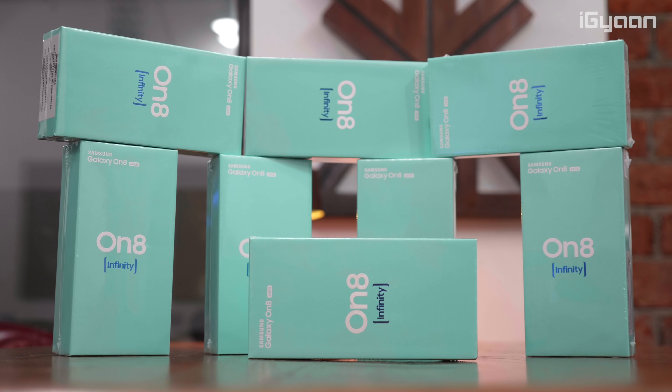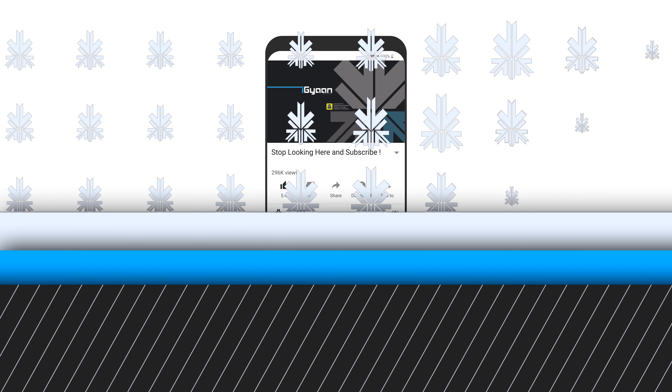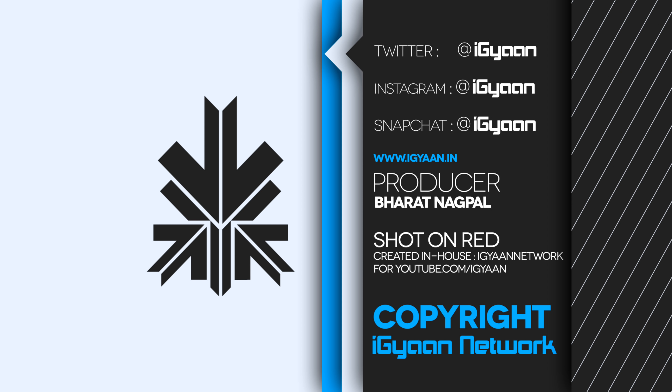Thank you guys for watching this video. If you liked it, don't forget to smash that like button and hit that subscribe button if you're not already part of team iGan. If you have any questions or queries regarding the device, let us know in the comment section below. This has been Bharat — I will see you guys in the next one.